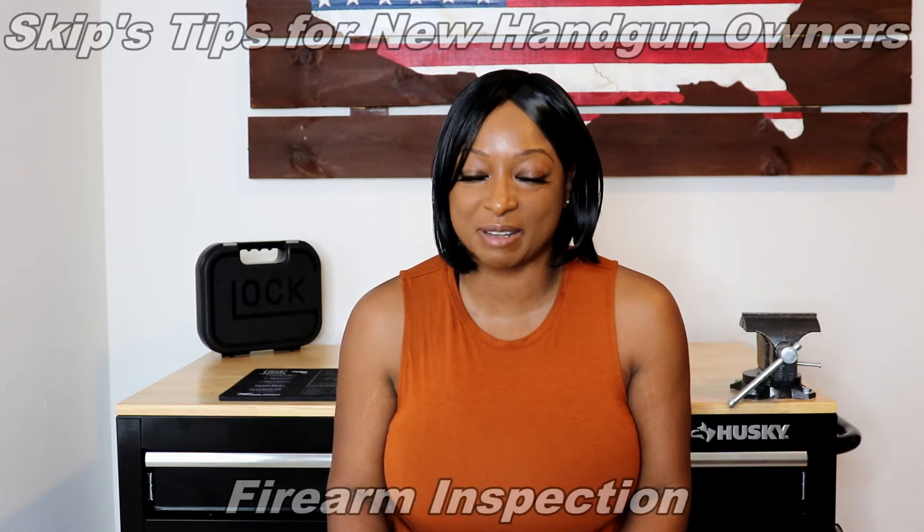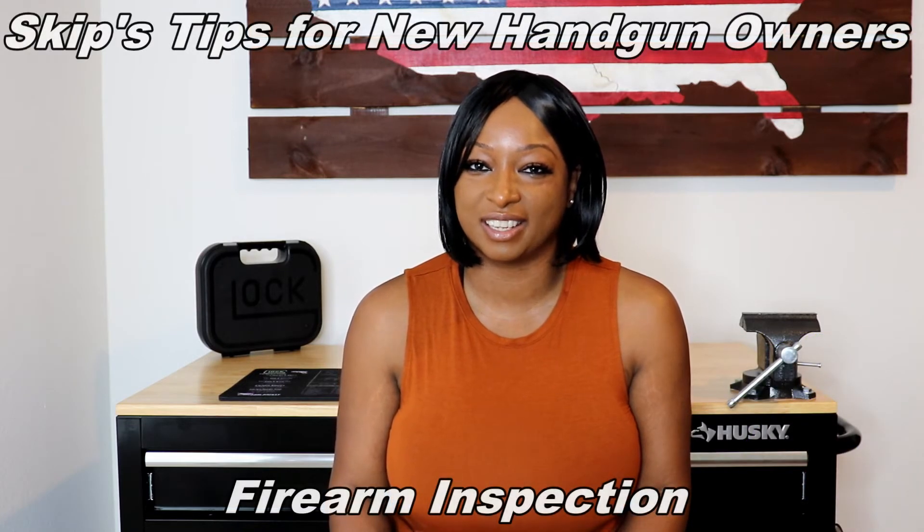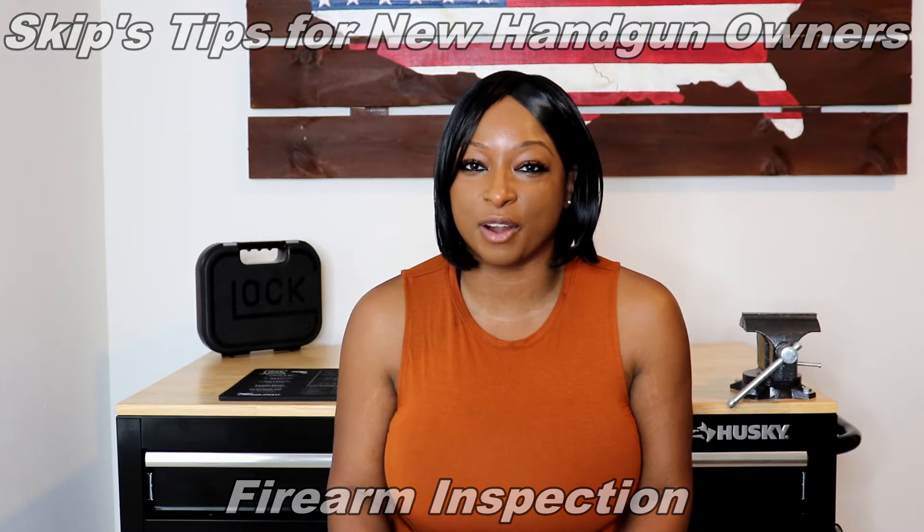Hey everyone, Avery Skip Palace here with the Women's Outdoor News with the third video of our series, Skip's Tips for New Handgun Owners. Our last video was about firearm maintenance and this video is going to be about how to inspect your firearm.